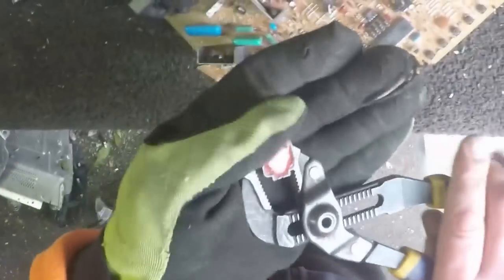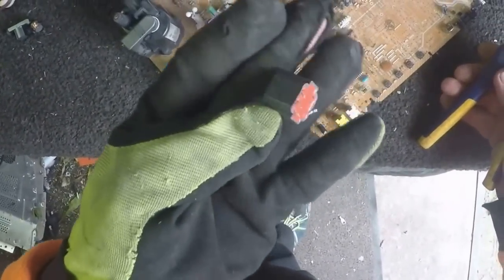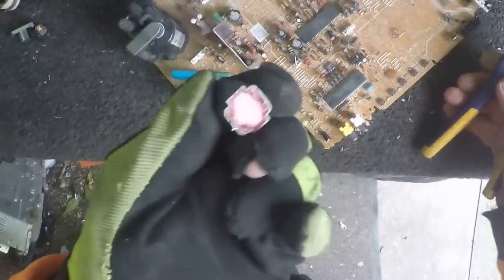There's a little transformer here - usually they come off pretty easy. It's a sealed kind of transformer; throw them straight into the transformer bucket.